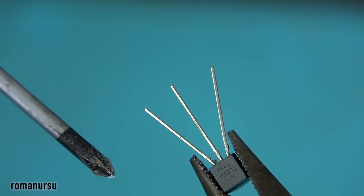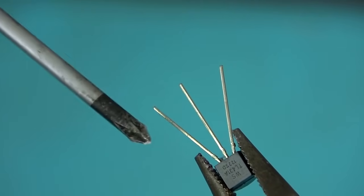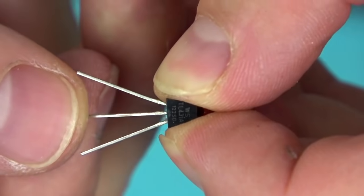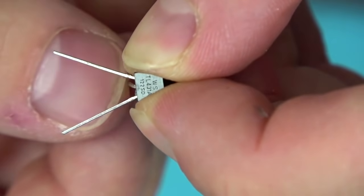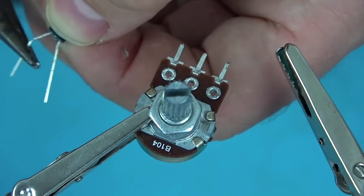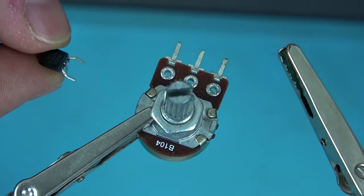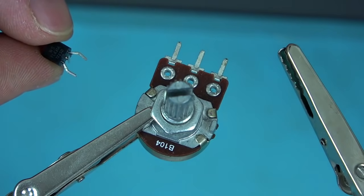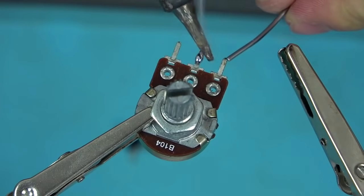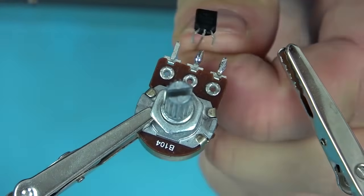The TL431 compensation stabilizer has three pins: an input, an anode, and a cathode. At this stage we don't need the anode pin, so we bend it aside, leaving the input and the cathode. We solder these two pins to the adjustable resistor. By the way, the TL431 is one of the most massively produced integrated circuits since its first release in 1978, and it is most often installed in power supplies for computers, laptops, televisions, video and audio equipment, and other consumer electronics.